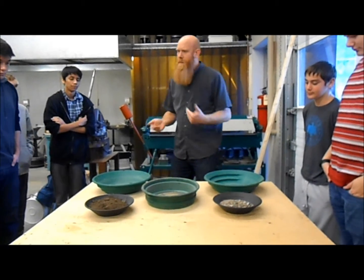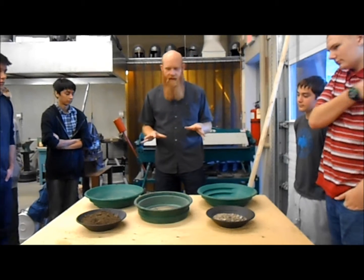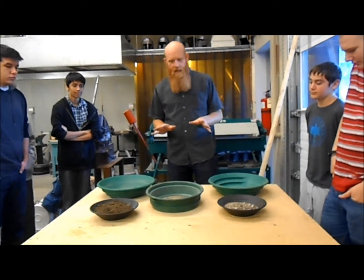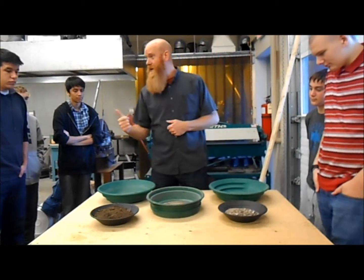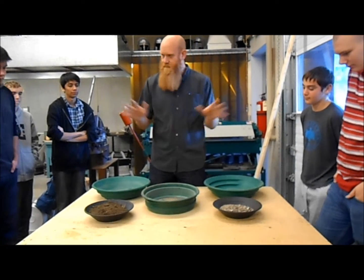Classifying. Up to now, you guys have been panning unclassified material, and for the rest of today you will be too, because you haven't built your classifiers yet. But I want to talk a little bit about classifying — why we do it, how we do it, and when you do it at different degrees.